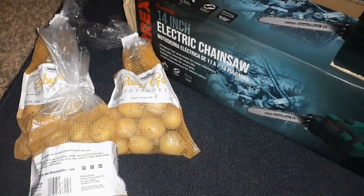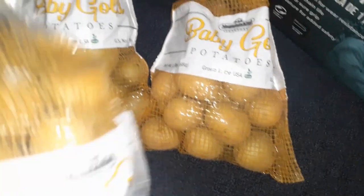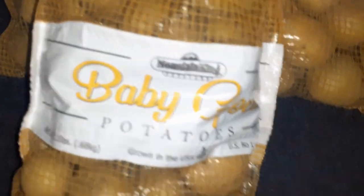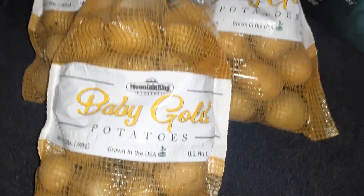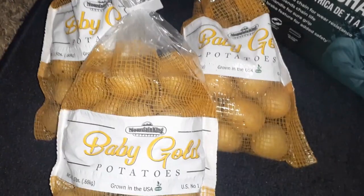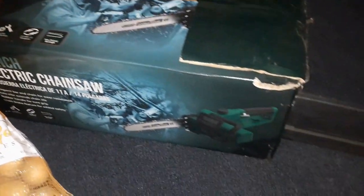Okay guys, I want to show you what I got from the dumpster. We have three bags of these baby gold potatoes — these are great for smashed potatoes — and then we have a chainsaw.